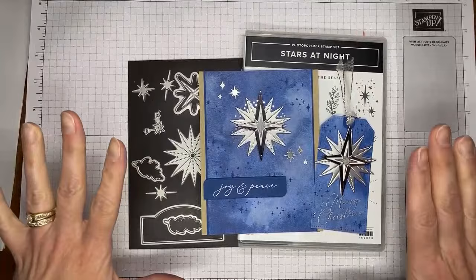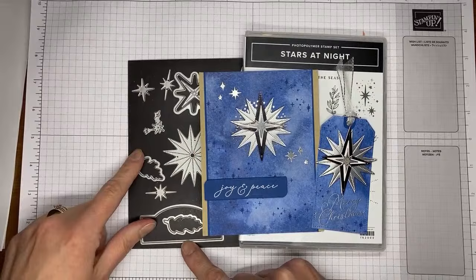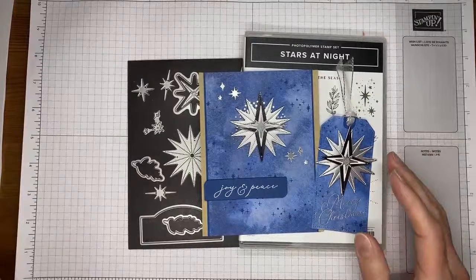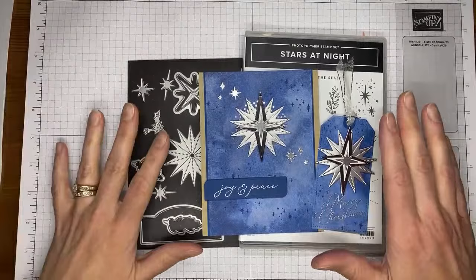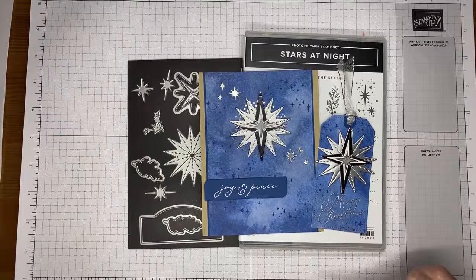The stamp set itself is not on sale, but the dies and hybrid embossing folder that goes with the set of dies — you get them both together when you order the hybrid embossing folder — and it's on sale for 30% off while supplies last. It's actually a better deal to purchase the individual stamp set and the dies separately rather than the bundle while the sale is going on.